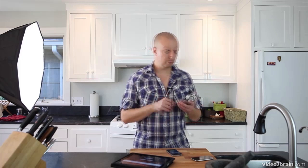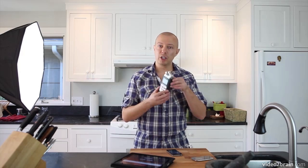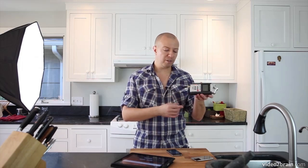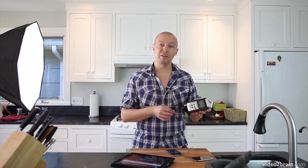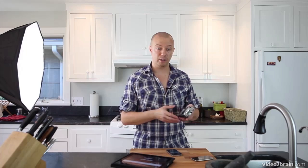This is the H4N, a slightly higher-end model, and they have lower-end models as well that work perfectly fine. This device has microphones built in and records directly onto a memory card — it's completely self-contained. What I've done is add a very inexpensive lavalier microphone that allows me to get much better quality voice recordings. Synchronizing the audio recorded here with what's recorded on the camera is incredibly easy, and that's covered in this training video.